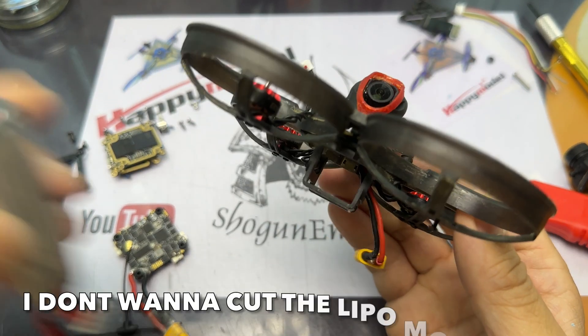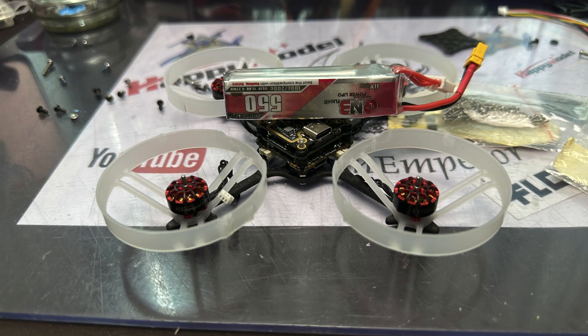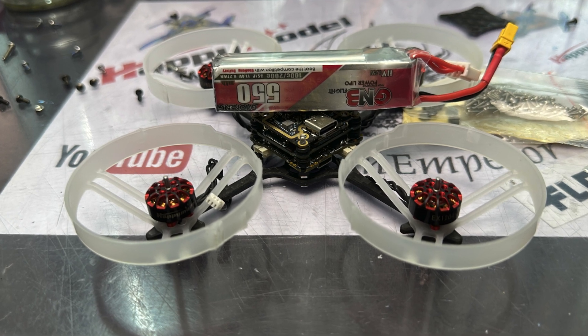Another thing is that using the 3S LiPo, it will definitely not fit the Mobula 8 whoop frame, so I'll build this with the LiPo mounted on top because I feel that would make a really good balance.